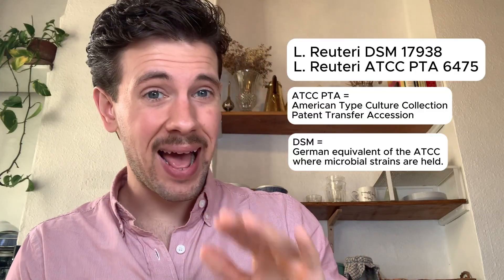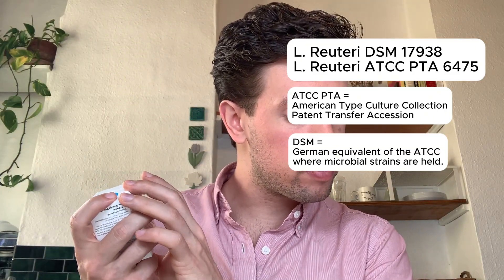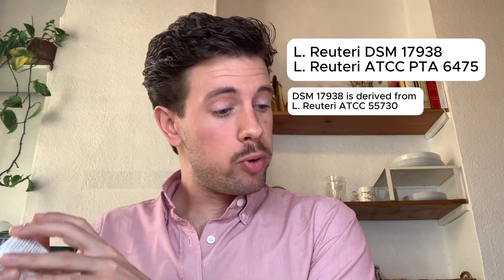How does that happen? L. reuteri DSM 17938 is derived from L. reuteri ATCC 55730, but they removed the antibiotic resistance gene. This means this specific patented strain survives the acidity in the stomach and makes it all the way to the gut microbiome.